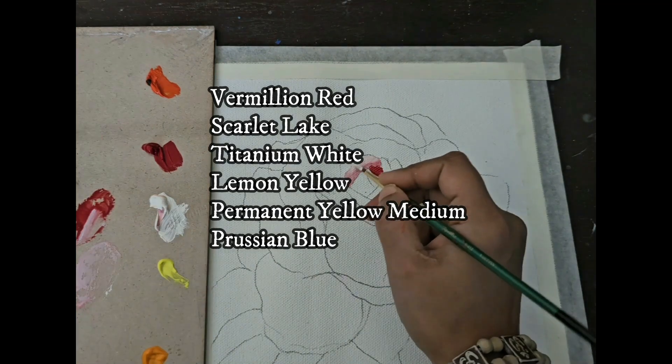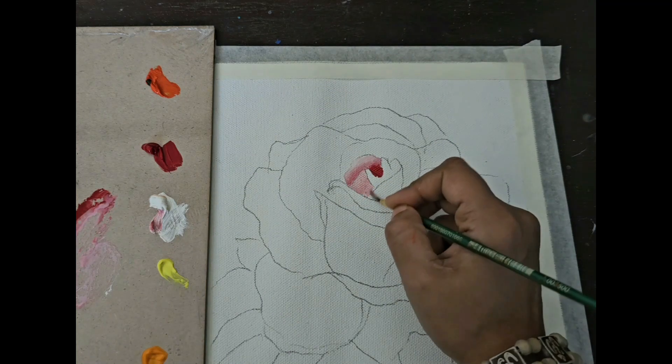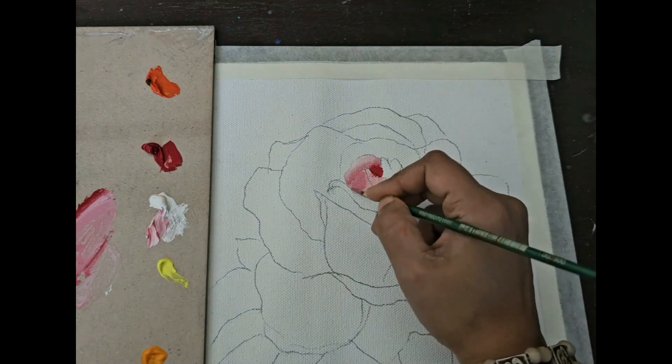You can see the color list on the screen. I mix my scarlet lake and white to make a pink tint and start from the innermost petals.